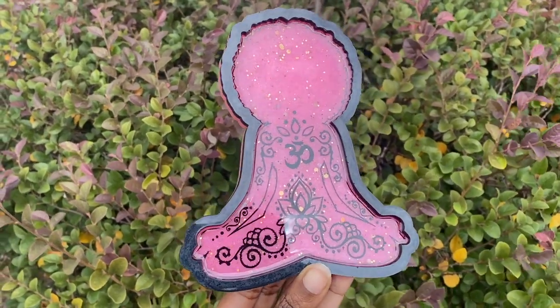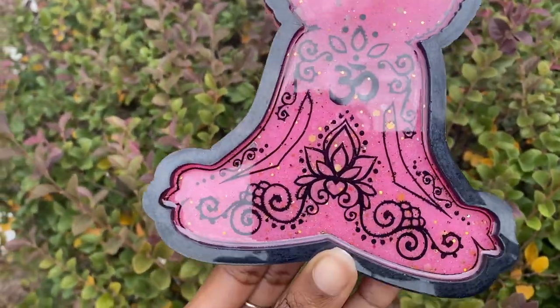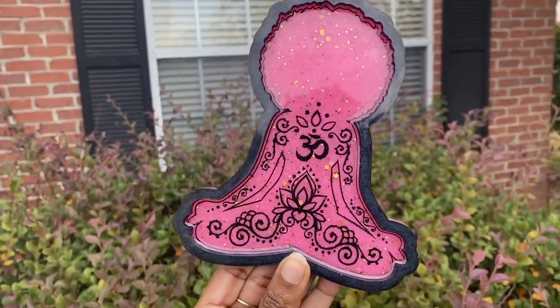Hey hippies! Welcome, welcome, and welcome back. It's Courtney Chivante here. I'm back with another banging resin tutorial for you guys, and this one's going to be for my Afro Yogi meditation tray. I'm super excited to bring this tutorial to you guys.